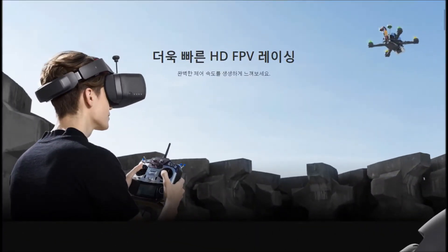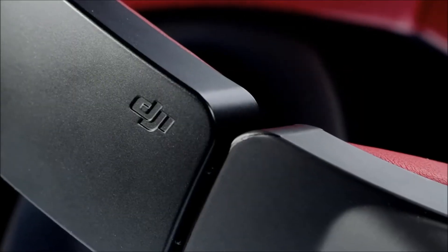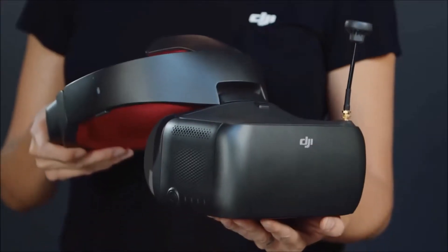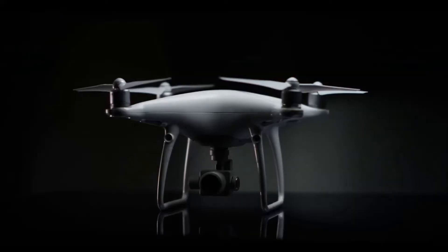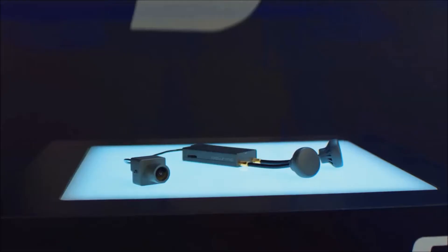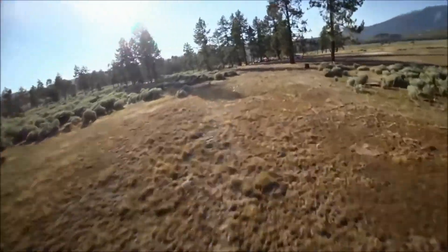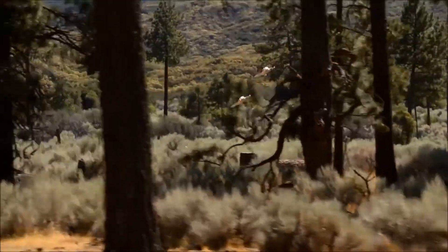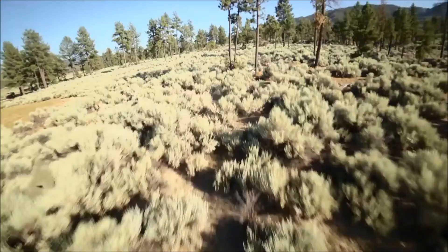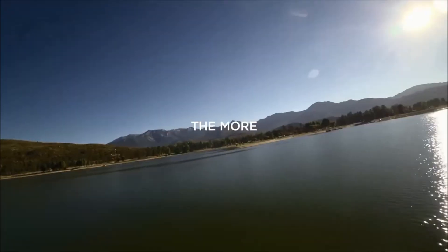I'm going to introduce the second version of DJI Goggles. The SQ-Sync dual-band wireless transmission boasts high-quality digital video with up to 50 millisecond latency. With up to 12 fixed channels available, you can fly or race with your friends without any worry of interference.